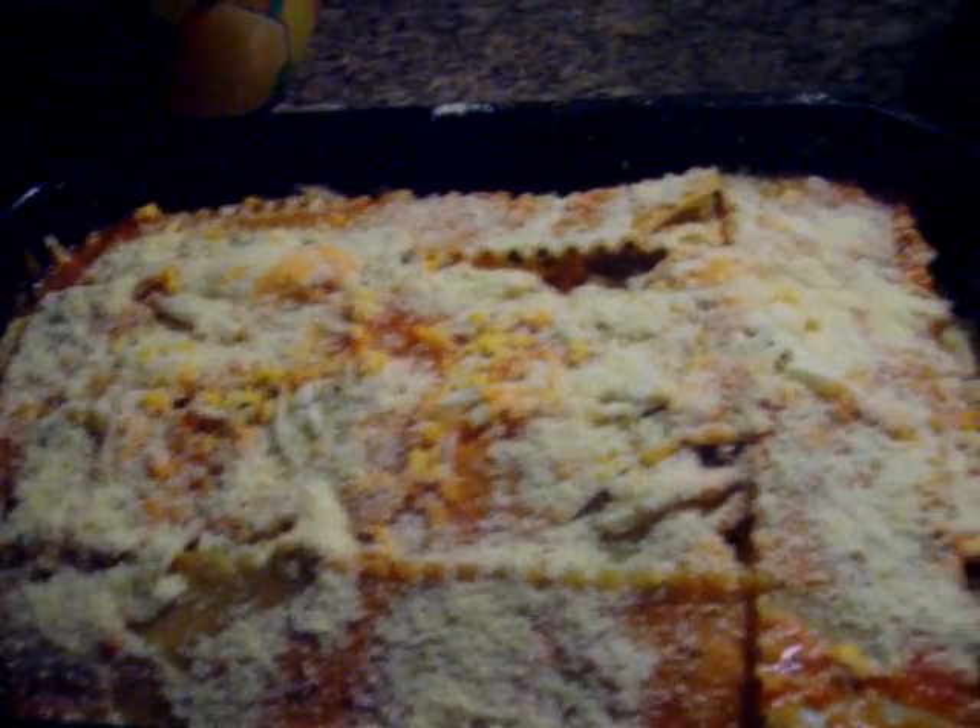Hello, this is Grandma's Cooking Show, and I'm going to show you today how to make lasagna. I'll show you the picture first. Here it is. It's not baked yet. See that? Doesn't that look yummy?